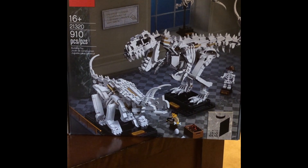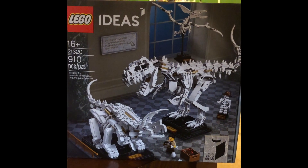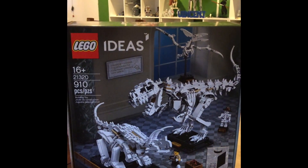Hi, today we will be doing LEGO Ideas set number 21320, and the name of it is Dinosaur Fossils. My name is Vincent, and my YouTube channel name is Building with Vinny. Today we will be doing LEGO Ideas Dinosaur Fossils, set number 21320.